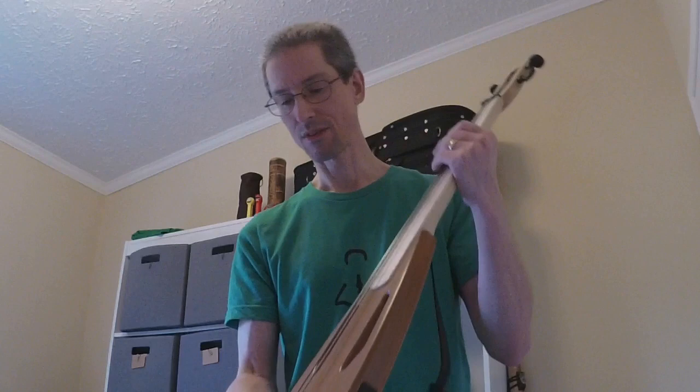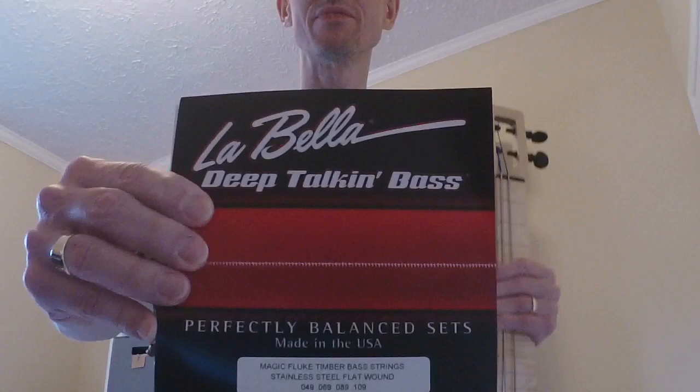I've got the E and the A string already installed and we'll go through the D and the G strings. First, let's talk about these strings — these are flat wound, specifically made for the Magic Fluke.